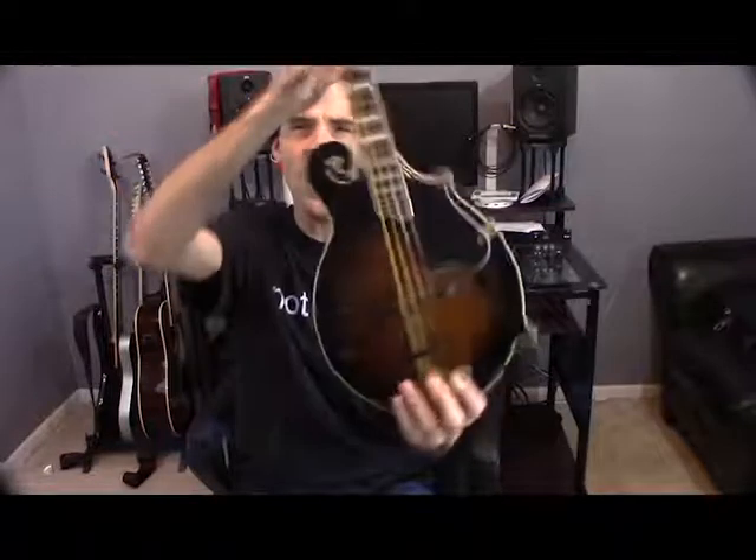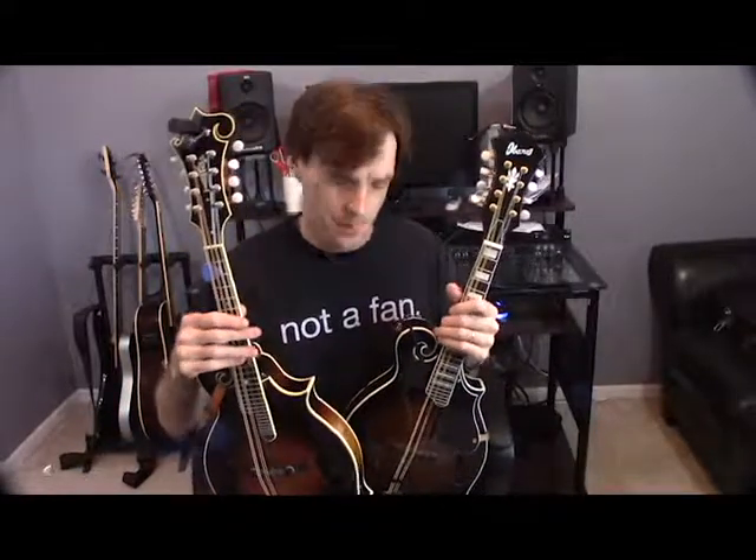I'm going to switch over to the tortoiseshell pick and the Ibanez mandolin and see how that sounds. I think the tortoiseshell brings out a darker color, a darker sound to the Ibanez mandolin. I don't know if it's the wood that the Ibanez is made of or if it's the coloration of that wood, because this is a darker wood than the Kentucky mandolin.